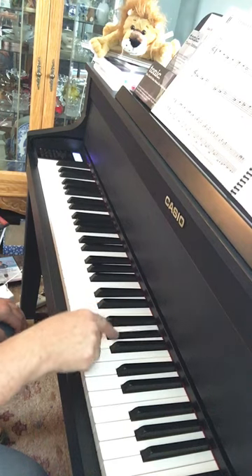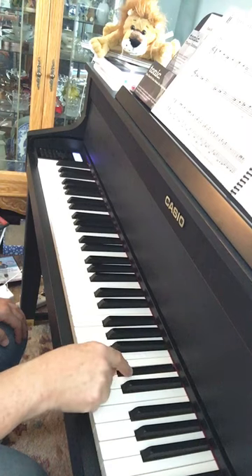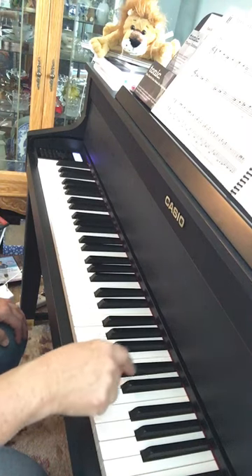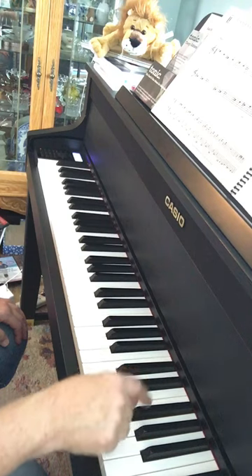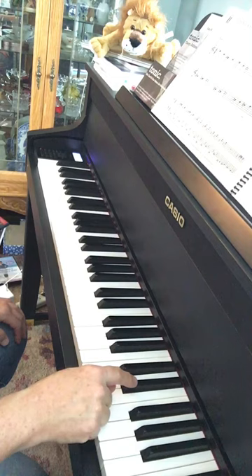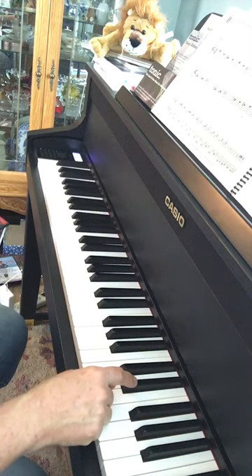Now it's all black keys, and then it's back to black, white, black, white, black, black, black. I'll do it one more time and you see if you can follow along.